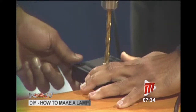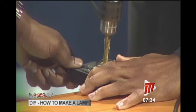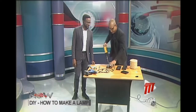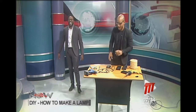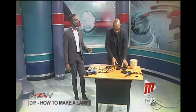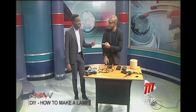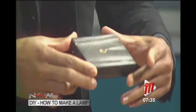We drill all the way through — give yourself a little wiggle room. The host jokes that he seems to be enjoying using the drill a little too much, and he responds that he enjoys the work he does. They share a laugh and carry on.